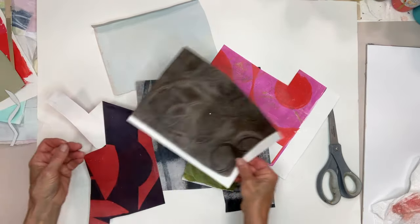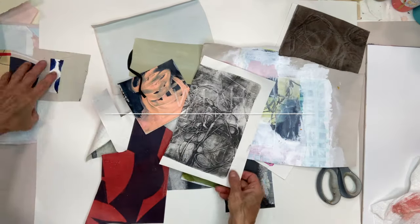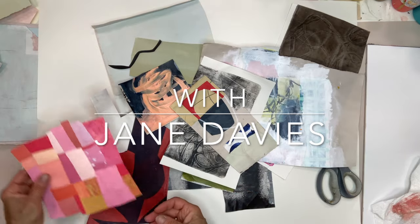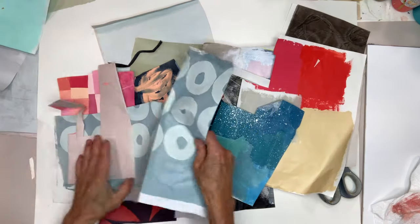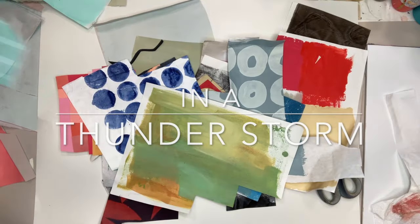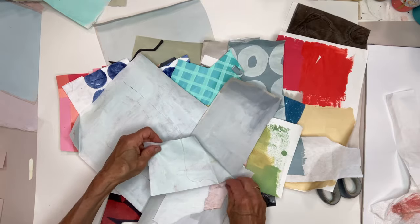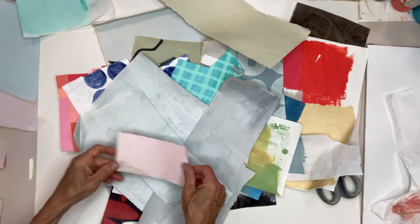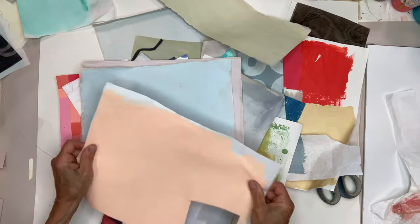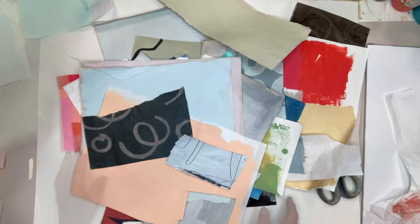In this video, I want to show you a method that I use to combine collage and mark making. And we're doing this during a thunderstorm. First, I'm just putting out in front of me a variety of painted papers, including a lot of lighter value pieces, as well as patterns.